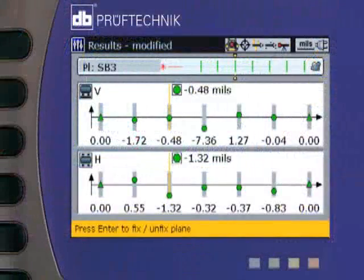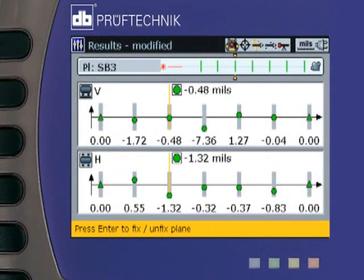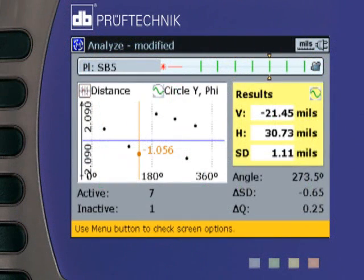Once measured, BoreAlign will show you how all the bore centers are aligned. In addition, a profile of each bore may also be obtained to determine if a bore is perfectly round or not.